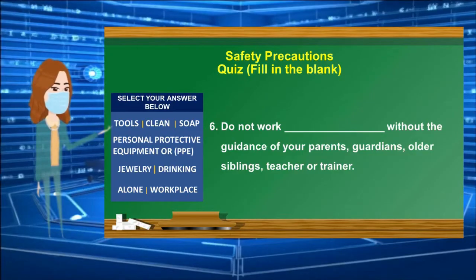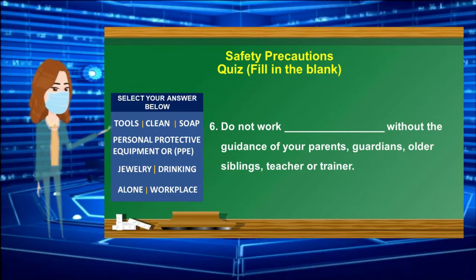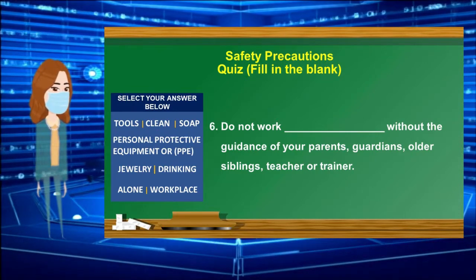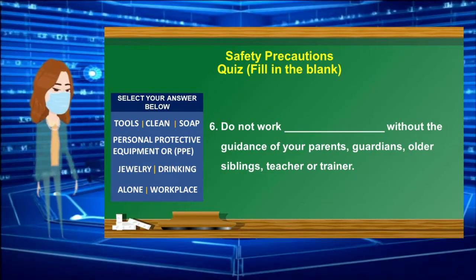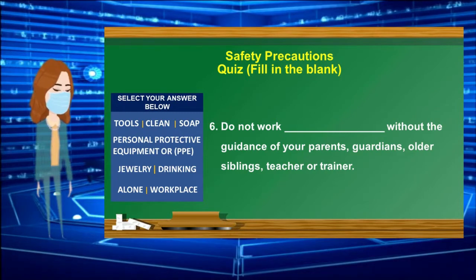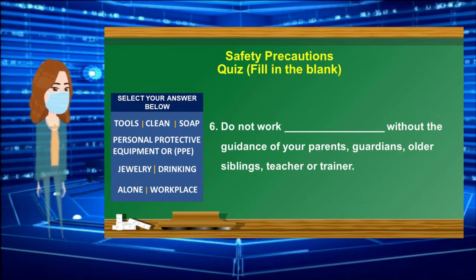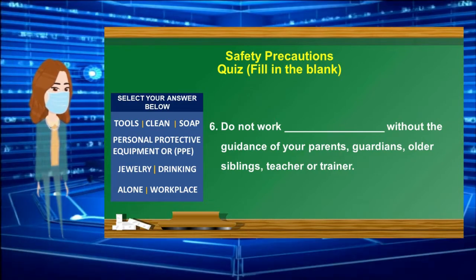Number 6: Do not work ______ without the guidance of your parents, guardians, older siblings, teacher, or trainer. Select your answer from the box. 30-second countdown timer starts.